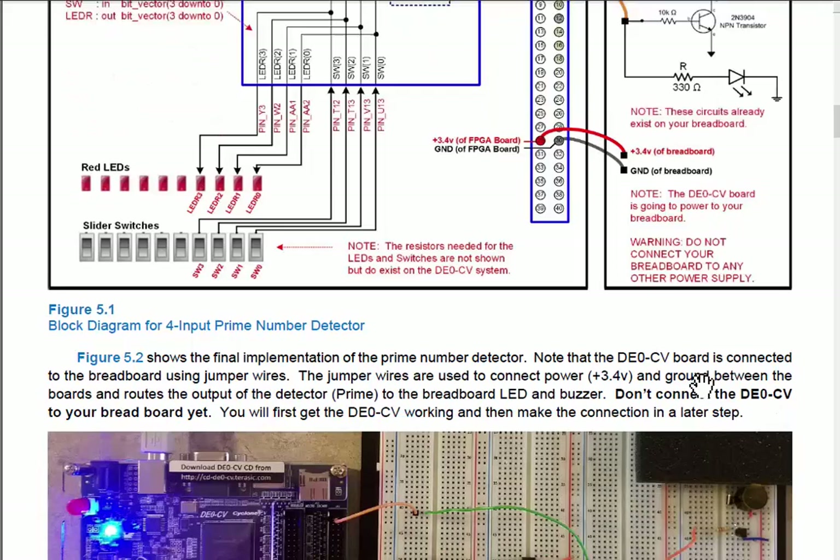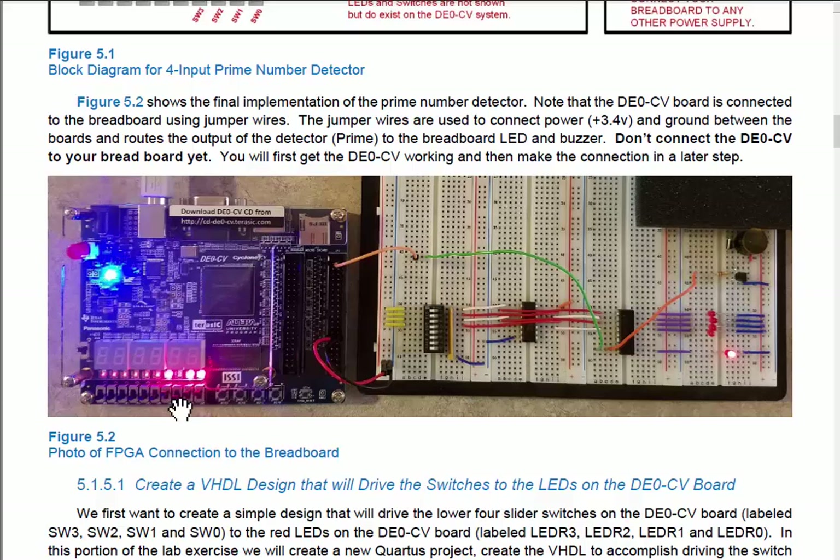Here's what the setup looks like. The FPGA board has the switches at the bottom, being displayed on the red LEDs just above them. Small jumper wires carry the prime output from this GPIO1 connector — the big connector whose pins are wired to FPGA pins — so we get to choose which outputs come out on which pin. We'll tell it to come out on pin 2, then jumper ground and power over into the breadboard power rails.